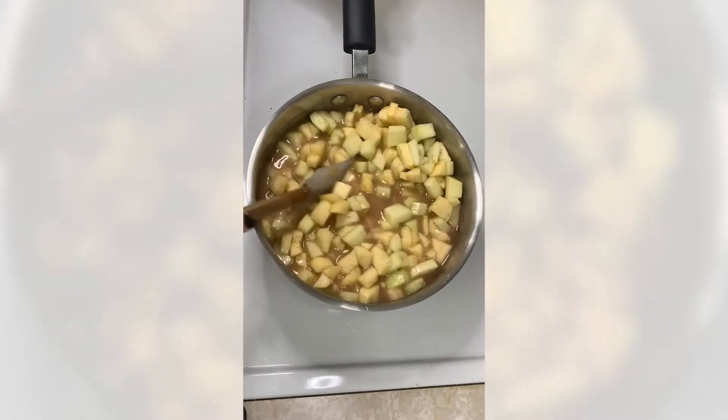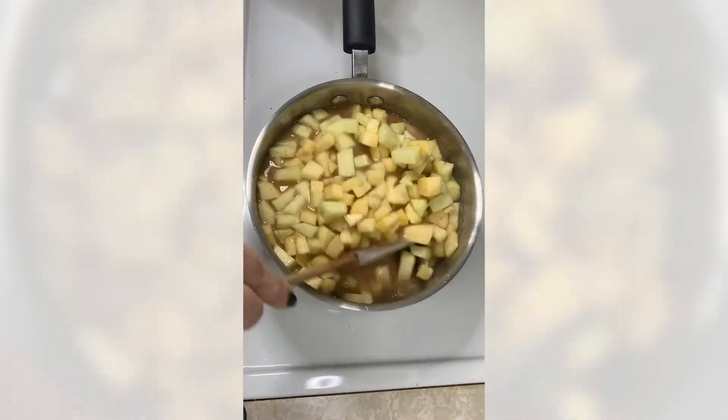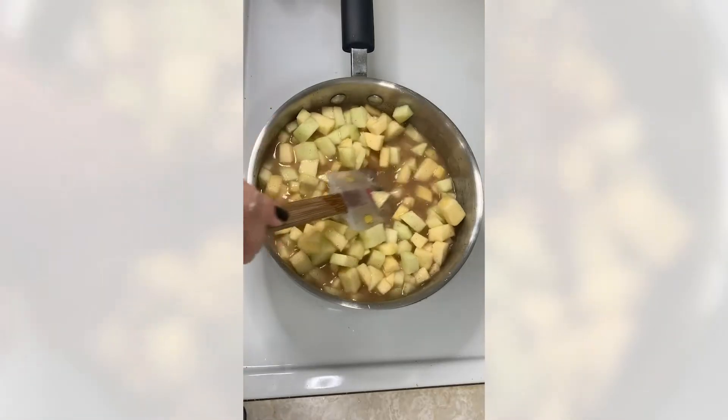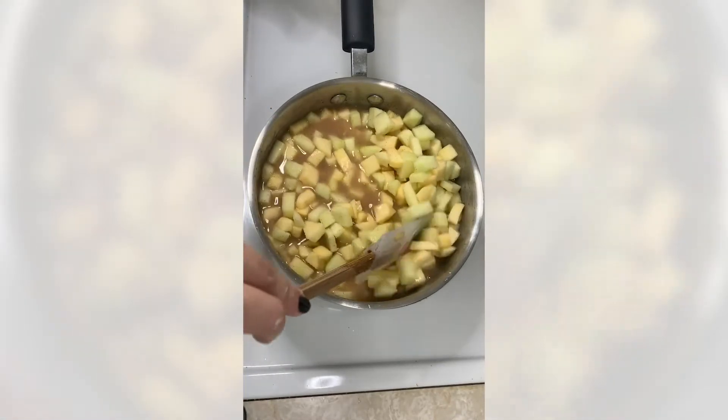All the ingredients are nicely combined, so we're just going to let this come to a boil and then lower the temperature to a medium temperature and let it simmer.